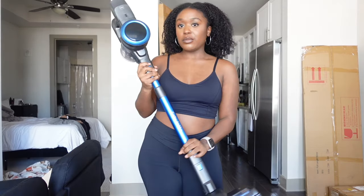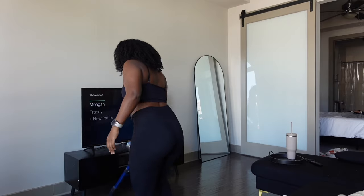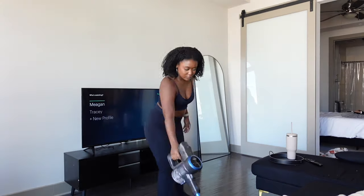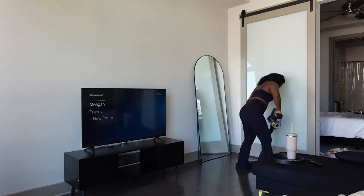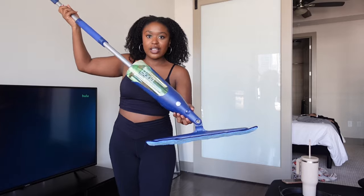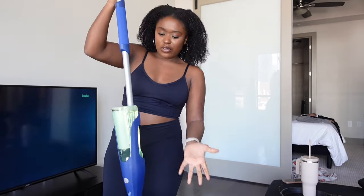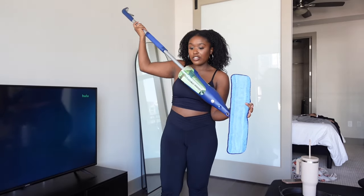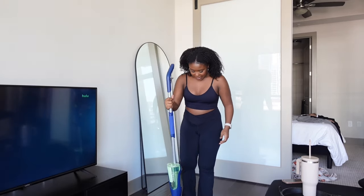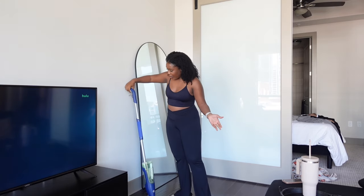I have just this little small vacuum from Amazon. I've put the Bona mop together — it has a little solution, the cleaning product, and you just squeeze it out. This little pad sticks to it and you can throw it in the wash. It's set up — just click, click, and go, so we'll try it out.